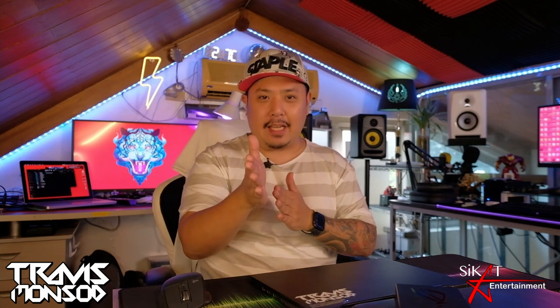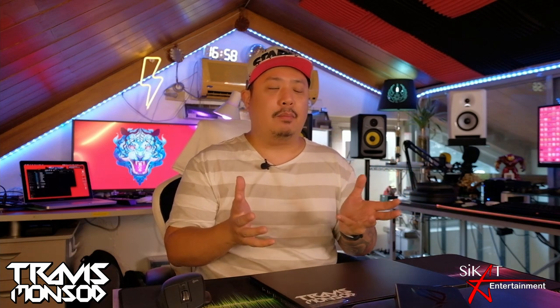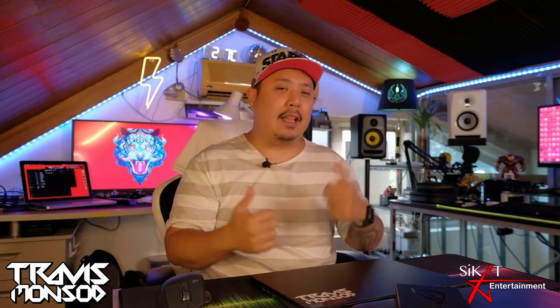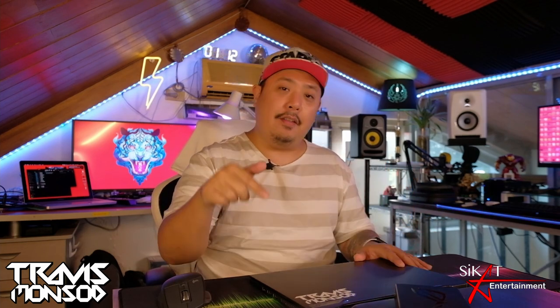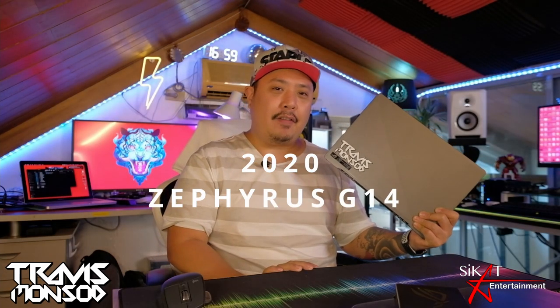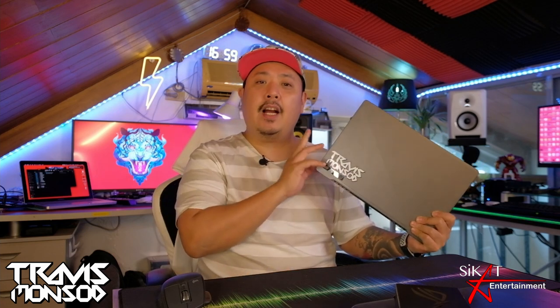I'm here to show you guys my workhorse for the past two years. It was back in 2020 when I got this guy. Of course it was hard to get laptops or any piece of PC equipment back then, but I was able to get this guy. This is my 2020 Asus ROG Zephyrus G14.